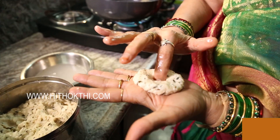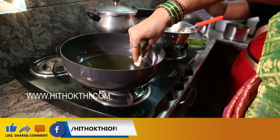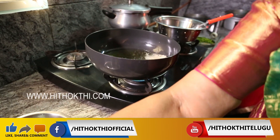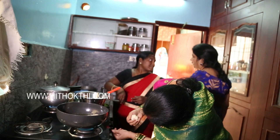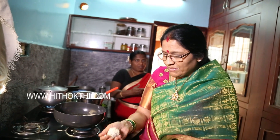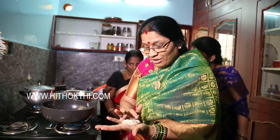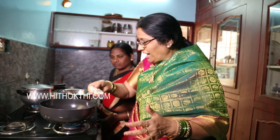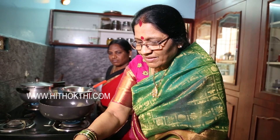If you want to cook on them, you will need to cook. If you want to cook it, you can cook it. It will be crispy on the top. It will be beautiful.